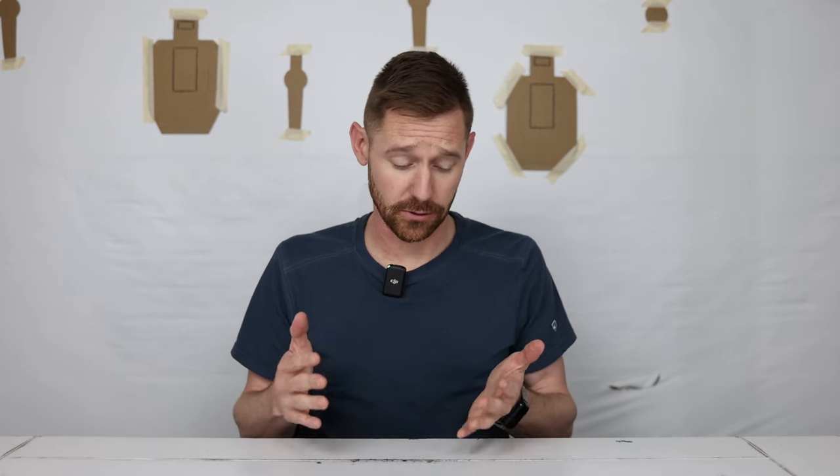All three of these pistols come with a decent capacity: the M&P at 17, the Shalotec at 17. The Shadow 2 Compact comes stock with 15 rounds, but you can use Shadow 2 mags that go up to 30-something. What we're looking to prove is: can any of these guns do everything — everyday carry, home defense, and shooting matches on weekends — so you don't need multiple pistols?